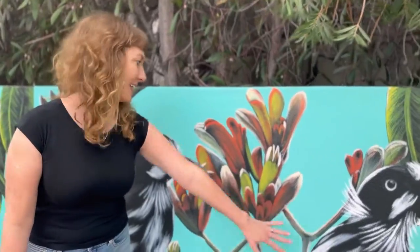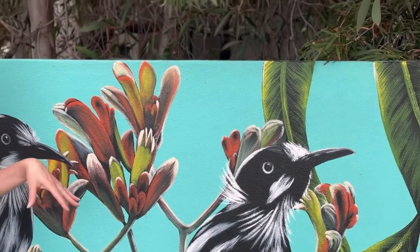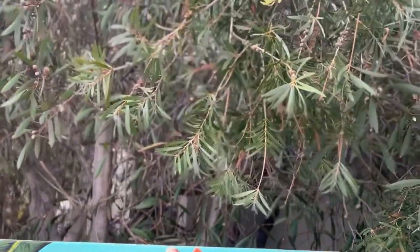These birds are actually New Holland honey eaters. They actually visit the area quite a lot and there are quite a few, as you can see, these sort of gum trees around.